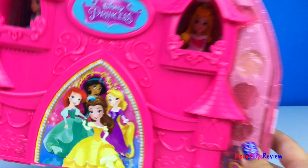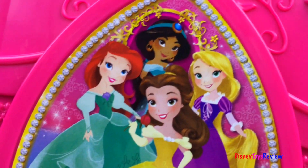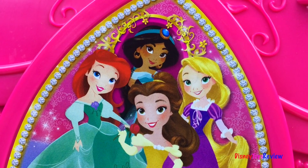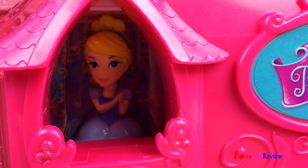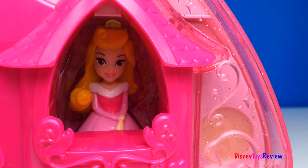I love the castle design. And look at all the princesses on the door — there's Belle and Ariel and Jasmine and even Rapunzel. Up here we have Cinderella, and here we have Aurora.